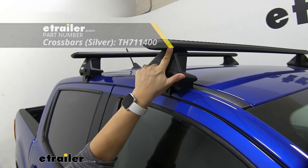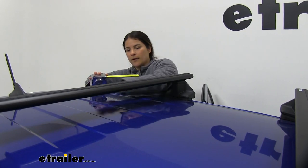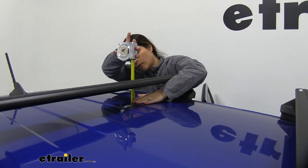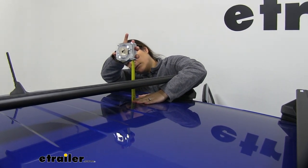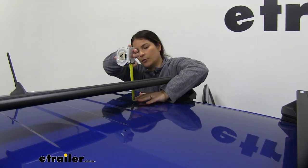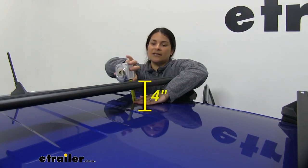Also, the bars are available in silver as well as in black. Now I want to go over a couple of measurements. From the top of our roof to the bottom of the crossbar, it's going to give us about three and a half inches. And from the roof to the top of the crossbar, it's right under four inches — so that's how much height it's going to add to your roof.